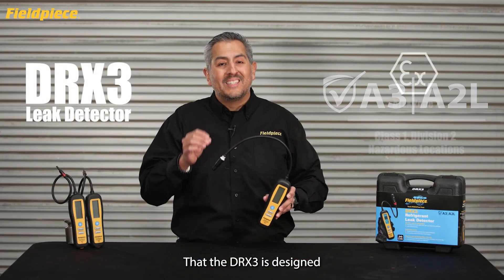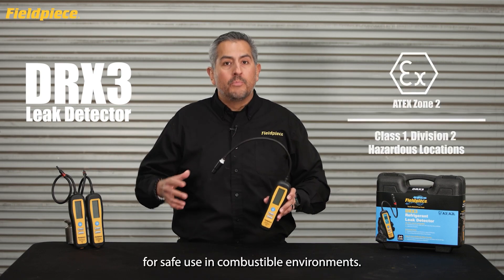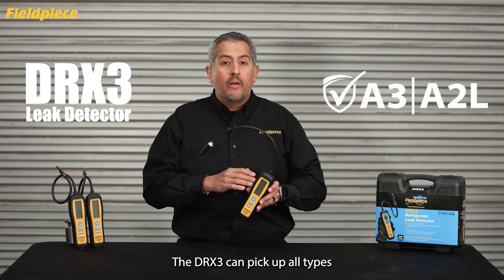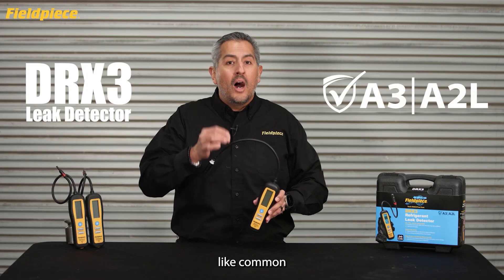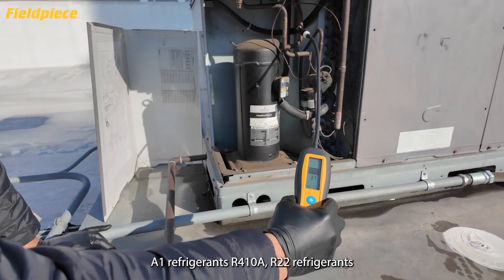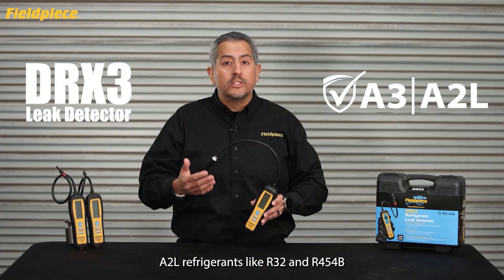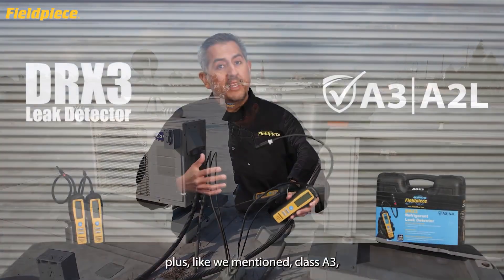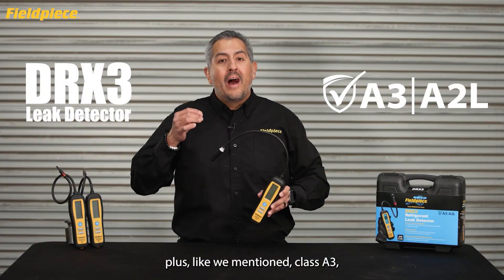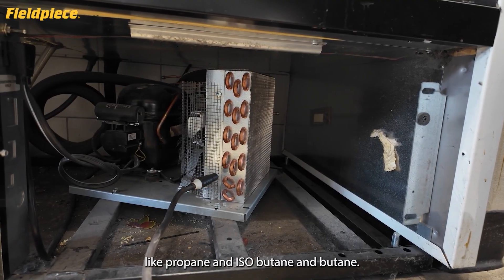The DRX3 is designed to be ATEX compliant for safe use in combustible environments. It can pick up all types of refrigerants — common A1 refrigerants like R410A and R22, A2L refrigerants like R32 and R454B, plus Class A3 highly flammable refrigerants like propane, isobutane, and butane.